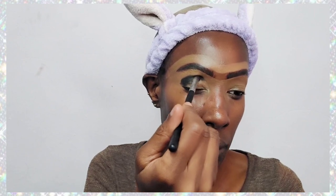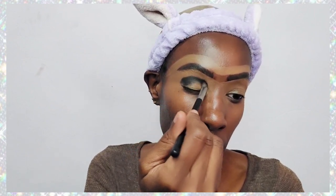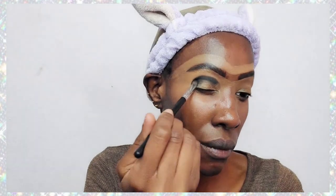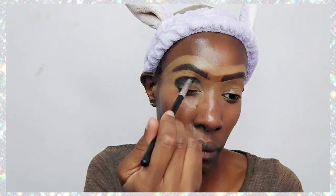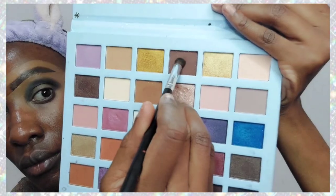I'm applying a black eyeshadow in the crease of my eye because we are doing a cut crease. The crease I'm creating is mostly black, so I'm dabbing it in so that it doesn't smudge badly — because black can really smudge. Then I'm going in to blend it outward using a dark brown eyeshadow.